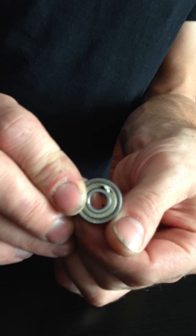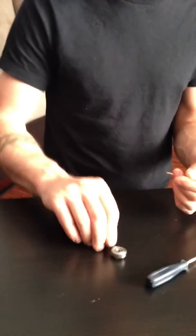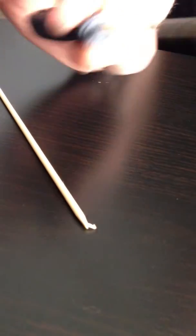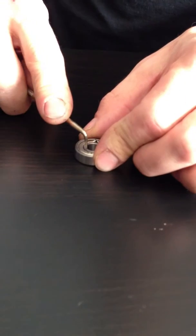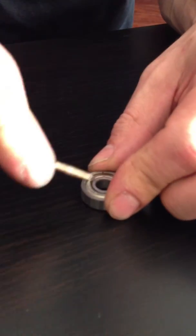I'll show everybody how to pull one of these shields off and take the grease out. Some people have been saying maybe you can just pull the shield out with a toothpick. I've already got a hole in this one from a pick. I'm going to use this skewer to show you that it is not possible to get these shields off with a toothpick or even a robust skewer like this — it's just going to break. It's not going to work. You need to use something more robust to actually poke through and then pry out.